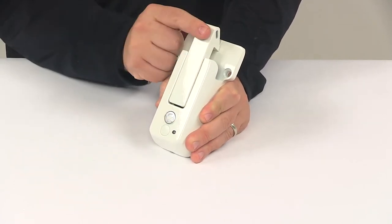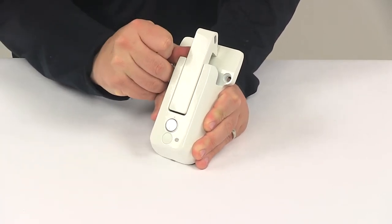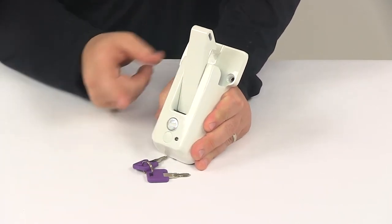Right now it's in the unlocked position. If we want to move it to a locked position, you place a key in, give it a quarter of a turn, and that's all there is to it. And now that latch will not open. To unlock it, you just place a key in, quarter of a turn — that's all there is to it.